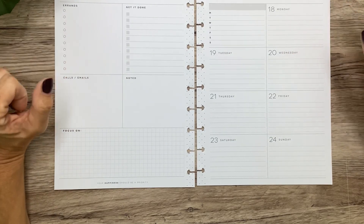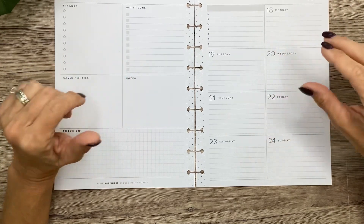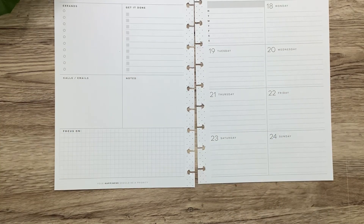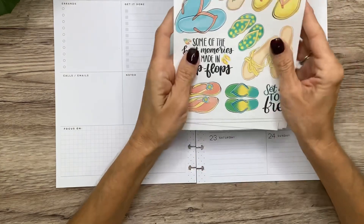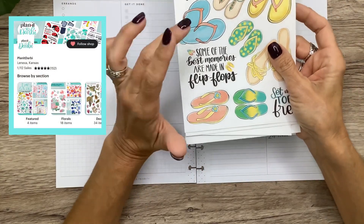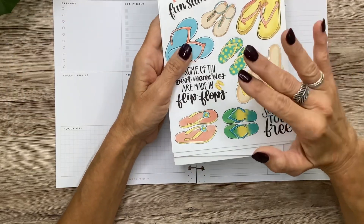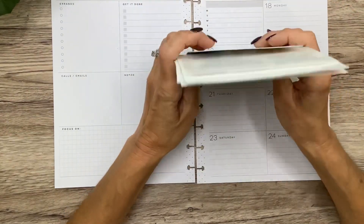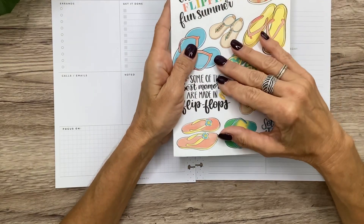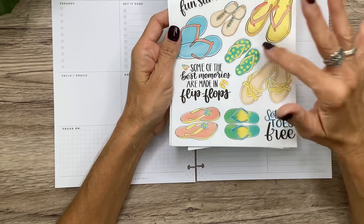Hey you guys, it's Michelle here. Thanks for joining me today and welcome to my channel. In today's video I'm going to be decorating my spread for my social media planner dashboard layout. I got some new stickers from Planet Darby — she has an Etsy shop, I'll be sure and link her shop in the description box. Right now her shop only consists of digital stickers that you can print at home, so I just downloaded these and printed them on my Cricut.